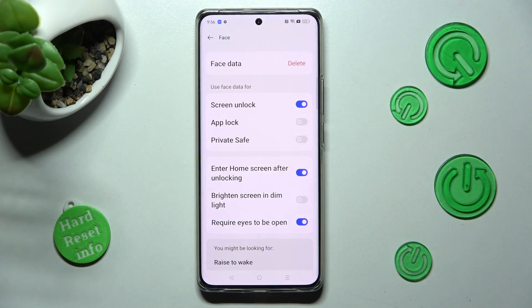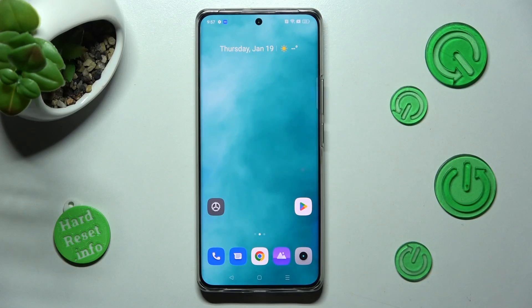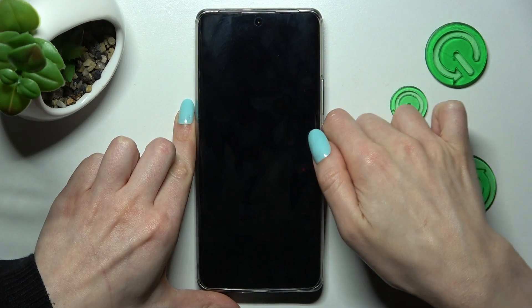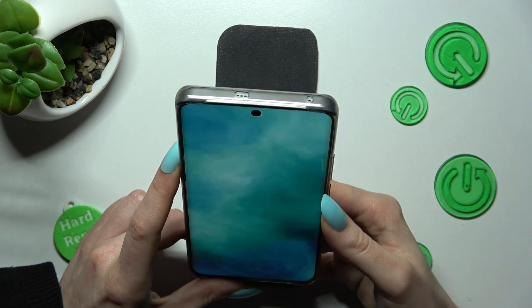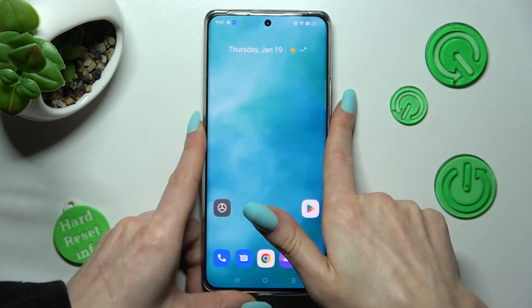Then click on Done, manage all of those Face Unlock settings however you wish to, and click on the Home button. When I turn off my screen and switch it back on, as you can see, Face Unlock is working properly.